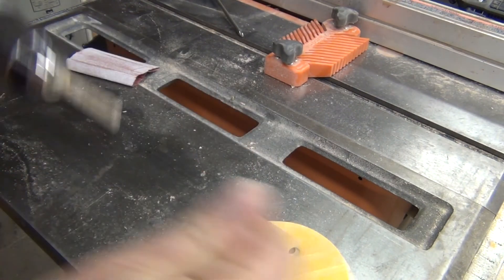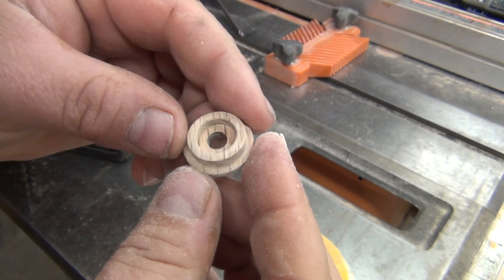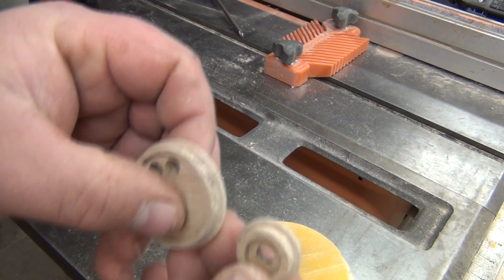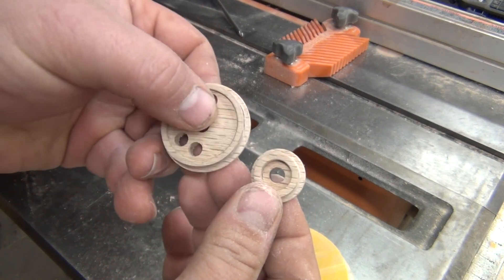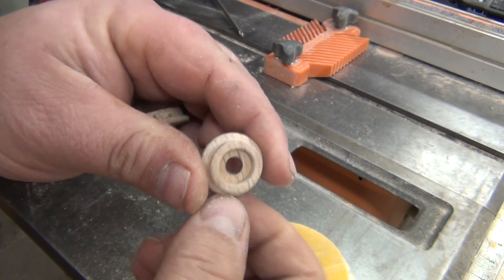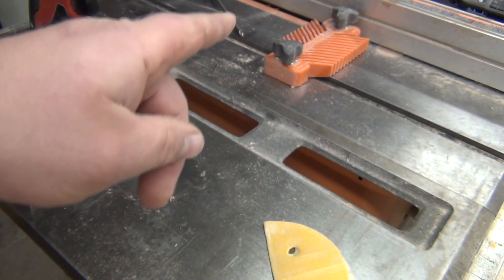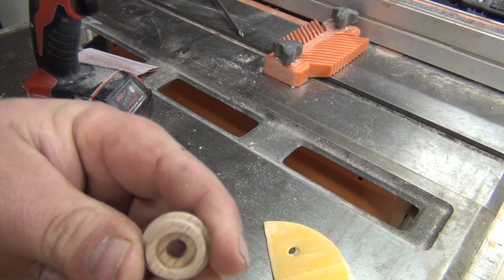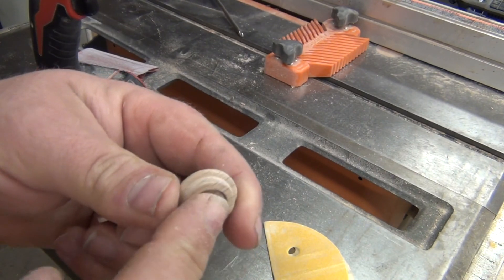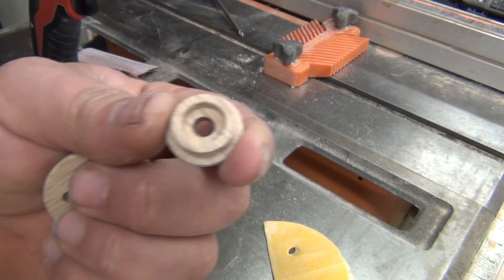This is our finished product. This is the leading and trailing truck wheel, and here is what it looks like next to the drive wheel. Not too bad — I'm pretty happy with the overall design and size. It took me a couple of tries to figure out exactly what I needed to do. This piece was just way too small to try to do it on the table saw like how I cut the groove into the drive wheel, so I just got lucky that a half inch and a three-quarter inch hole saw gives you this type of result.